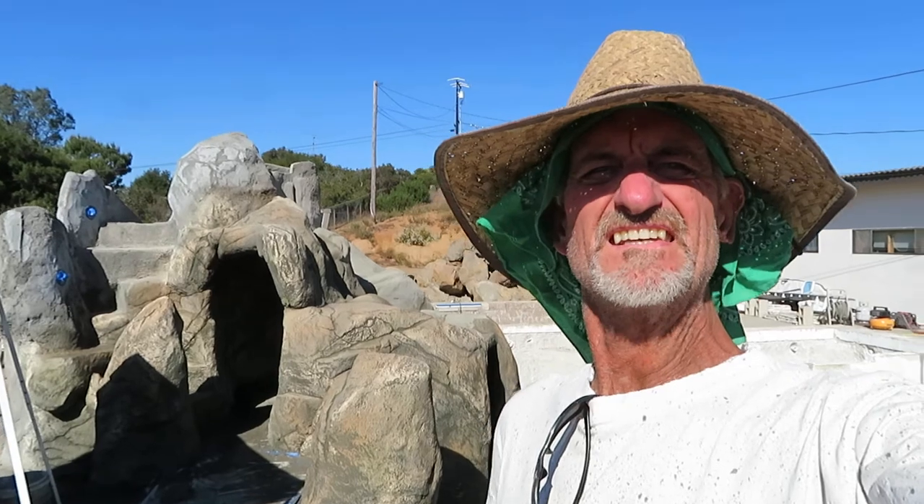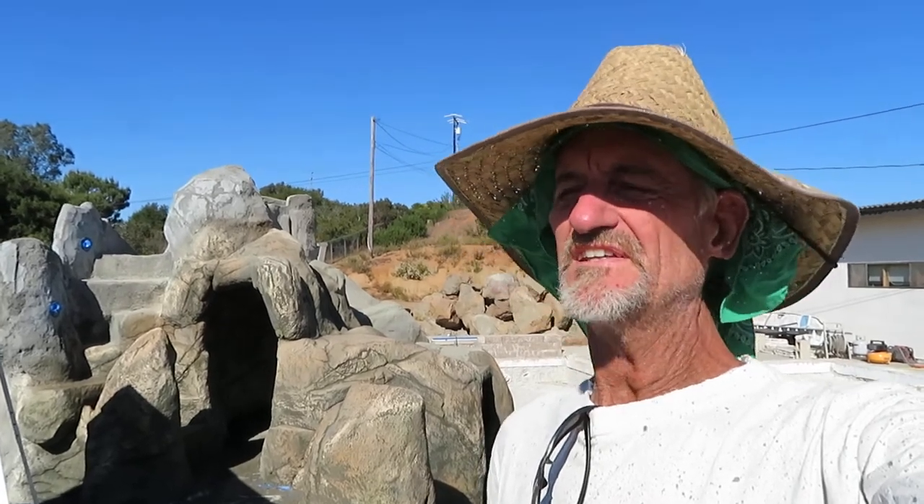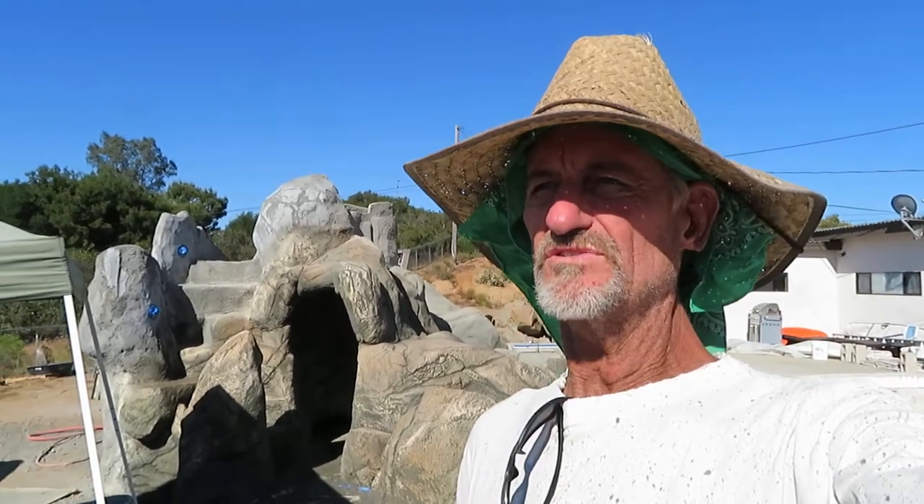Mr. Dave out here in Ramona — upwards of 90 degrees today but it's a little breezy, so that's good. Getting her done. Hope you're having a good day wherever you're at. Remember: get really good at forgiveness and gratefulness, get that dialed in, and your life will be one for the record books. Hope you're having a great day — God bless you guys and I look forward to seeing you on the next one. Take care and we will see you then, bye.